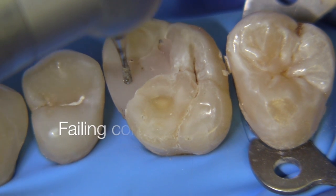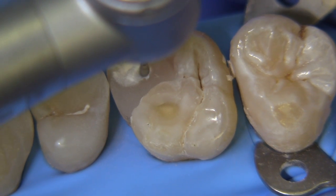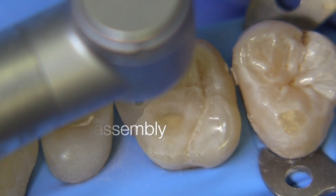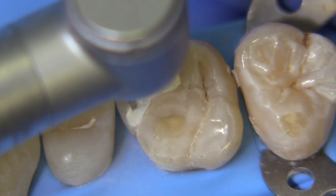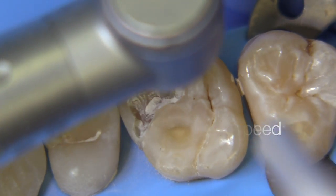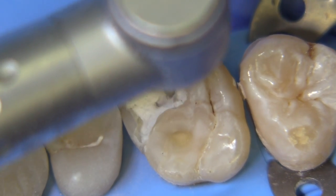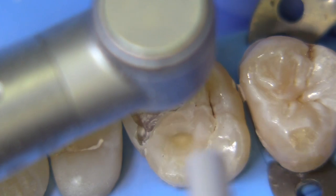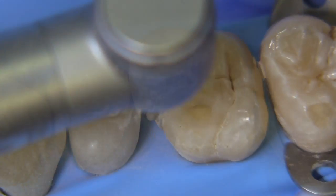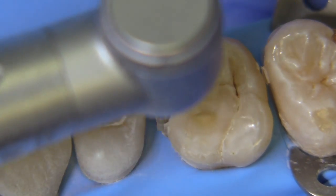Indications for direct pulp capping are numerous, but it's really important to remember that the tooth must be vital. It also must have a diagnosis of normal apical tissues and a pulpal diagnosis of reversible pulpitis — never symptomatic irreversible pulpitis, and never with any apical pathologies. The tooth cannot be responding to pain in an unprovoked manner. It has to be a provoked pain response and it cannot be of long duration.